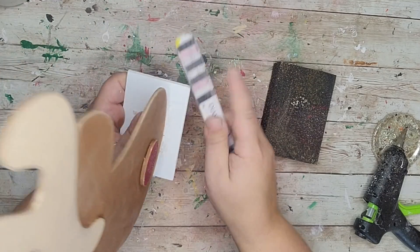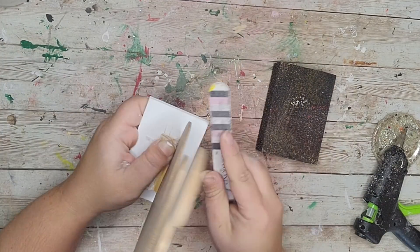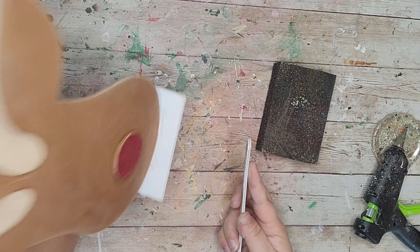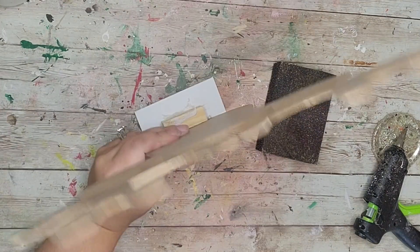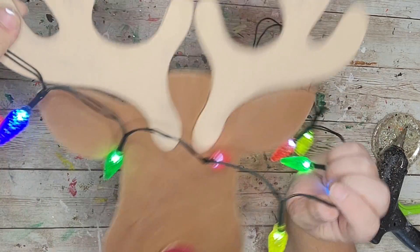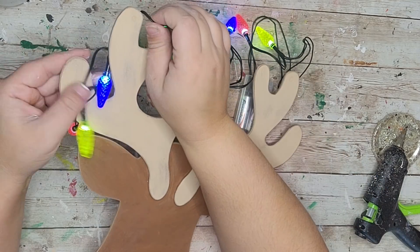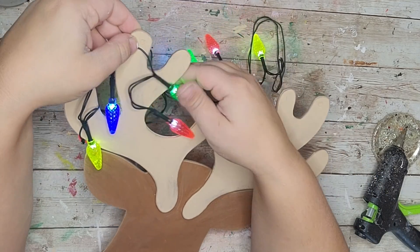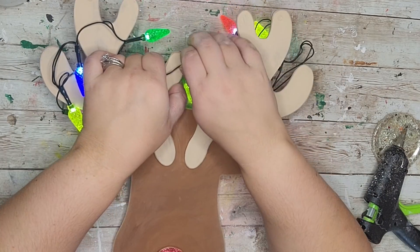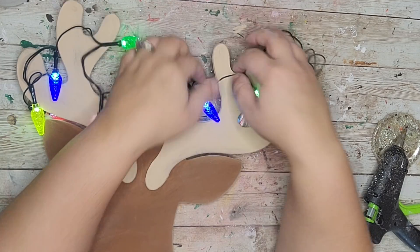Going for that rustic look, I'm sanding around the stand to bring out some of that natural wood around the edges. Next I'm taking this little strand of Christmas lights from the Dollar Tree — I already put batteries in it — and I'm simply wrapping the strand of lights around his antlers. I saw a decal of something like this and thought I wonder if I could bring that to life and make it an actual decor piece. That was my goal and inspiration.